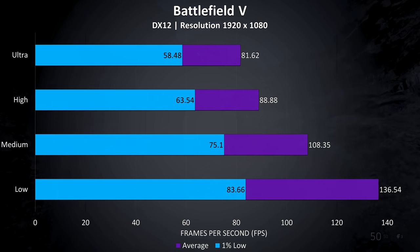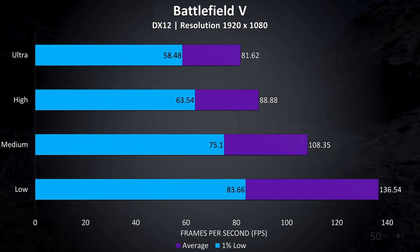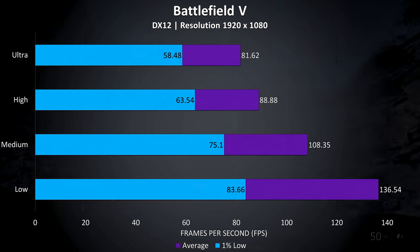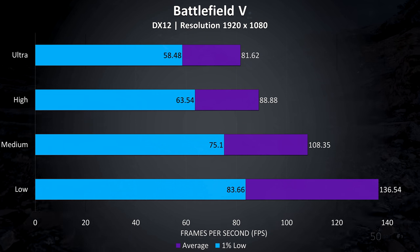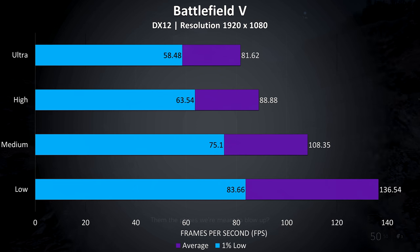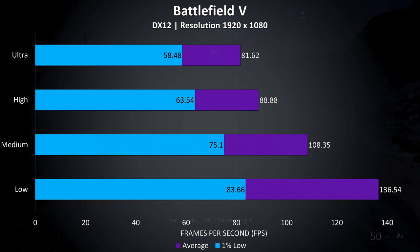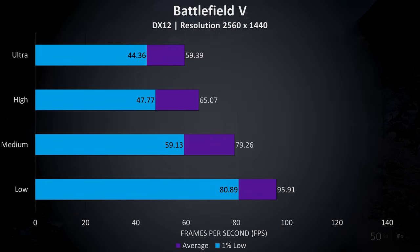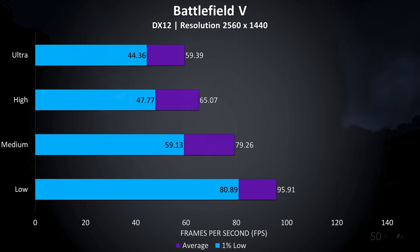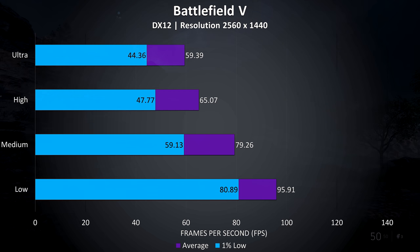Battlefield 5 was tested in campaign mode rather than multiplayer, as it's easier to consistently reproduce the test. At 1080p it was playing well with no problems even at ultra settings, but you might want medium or low settings to average above 100 FPS, which may be useful in this game. At 1440p ultra settings were just able to average around 60 FPS, with almost 100 possible with low settings.